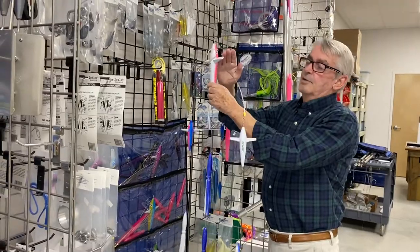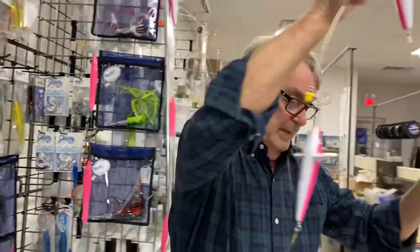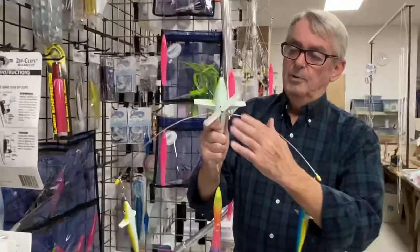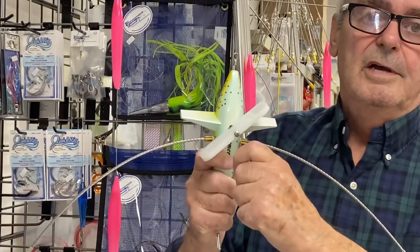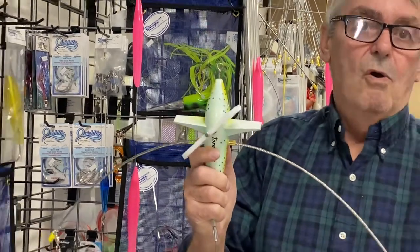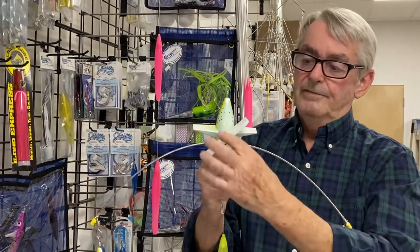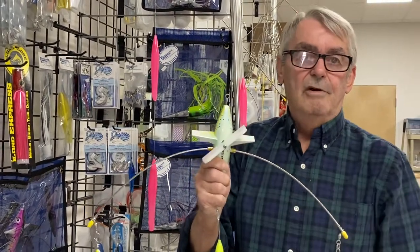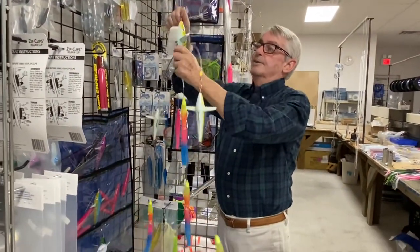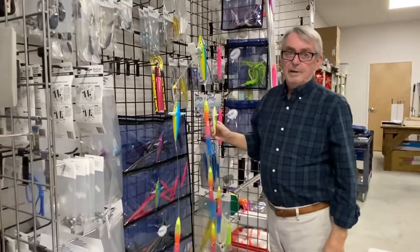We have this with a fixed blade, which is either port or starboard, but we also have an adjustable blade. You can just take a Phillips head screwdriver, loosen it, turn it, and you can go port or starboard. If you want it to go straight, just unscrew it, take it off, and you're good to go. We've added those 5-inch birds to each side, making it a much better tracker bar.